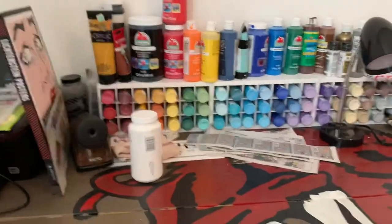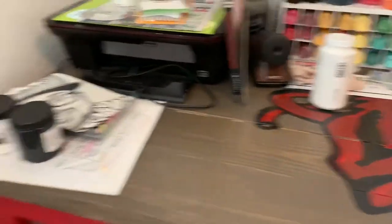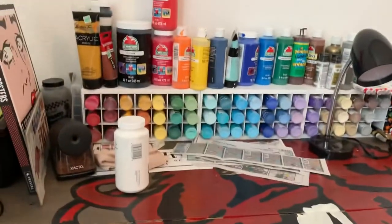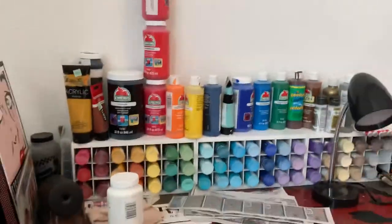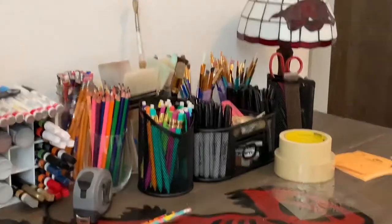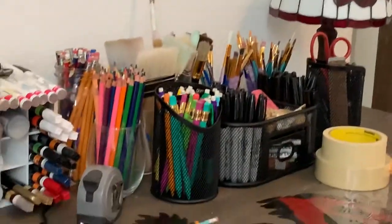This is my desk — I needed a big long table to do my work on, so I made this myself. I've got my paint set up here, all the paints I'd ever need. If you're ever wondering where to get good paint, Walmart's got it all. Down here I've got colored pencils, paint brushes, Sharpies — anything we could ever need.